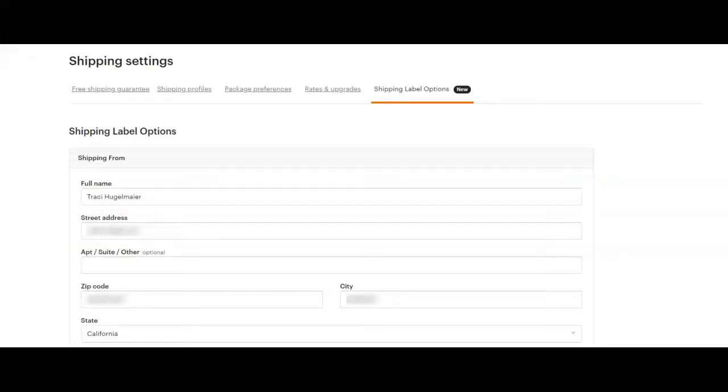I'm going to jump behind my screen to show you how that trick works. So you used to be able to do this from the shipping labels screen where you would buy your shipping labels. However, since they changed that platform and structure, what you have to do now is go into your shipping settings. I just went to my dashboard, then settings, and then shipping settings.